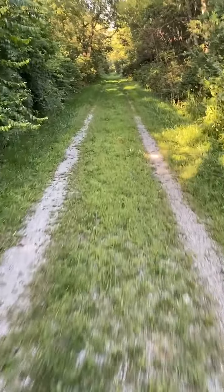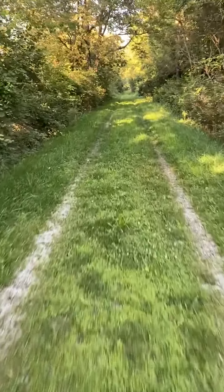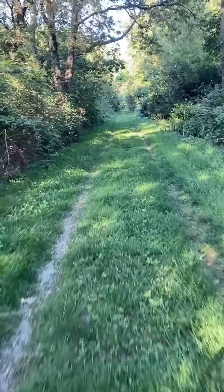I also have to watch out for trees and any branches that fall down. Once we get up to the Anderson Fork Crossing, I'll pull the phone back again.